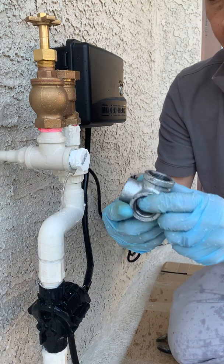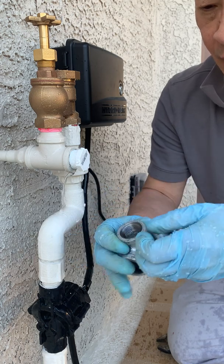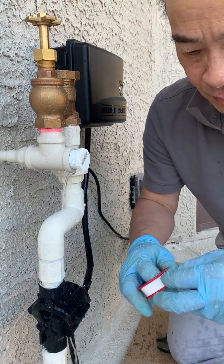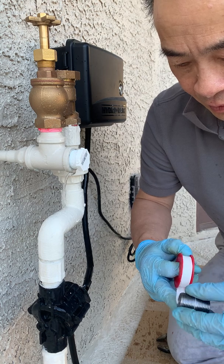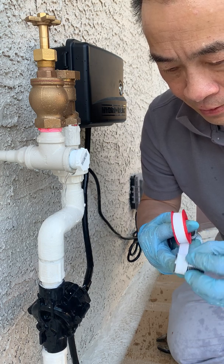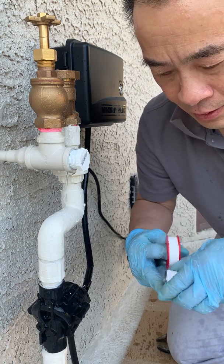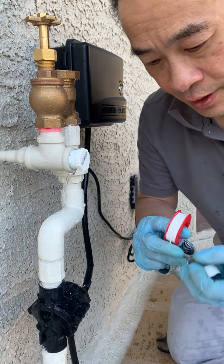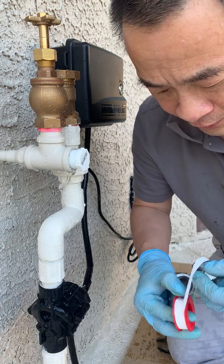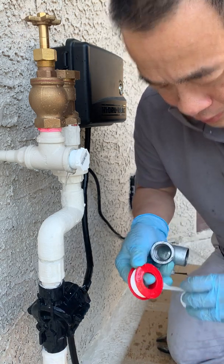We'll build this real quick — the big threads come out this way. We're going to use some pipe dope Teflon pipe tape. What I'm going to do is open the drain to the kitchen sink that's right near here and let that drain down so I don't have to deal with as much water running down.